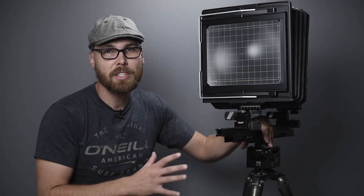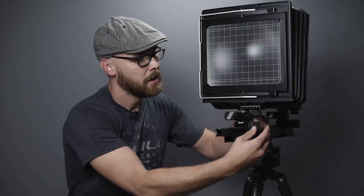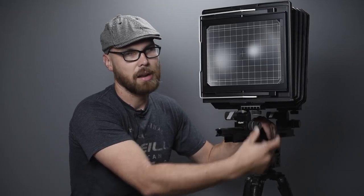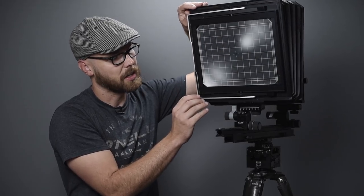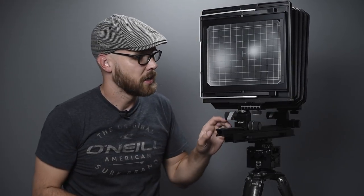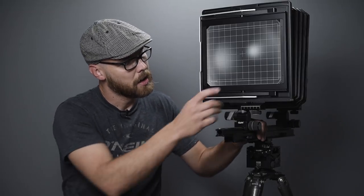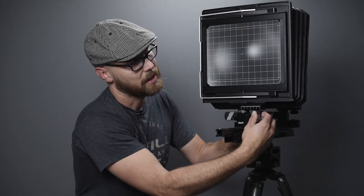Now let's look at the back of the camera. Down here is the focusing: the larger knob is the lock, and the smaller knob drives the geared focusing — super smooth and accurate. On the other side, the gray lever controls rear tilt as a base tilt. There's also a knob for rear swing with indented positions that find their way back to zero for fast setup, plus a rear shift for going side to side to fine-tune composition — something I also didn't have on the Ebony.